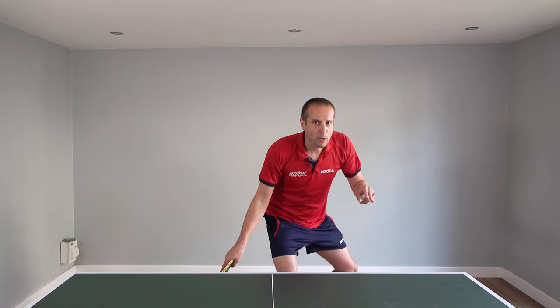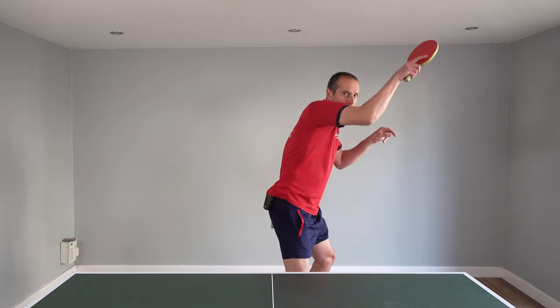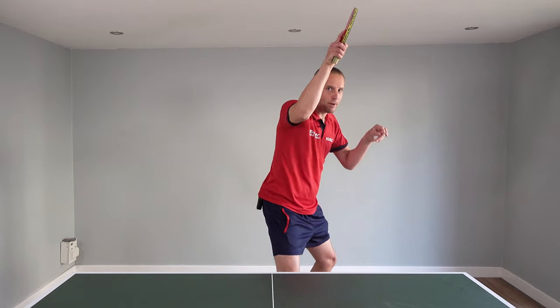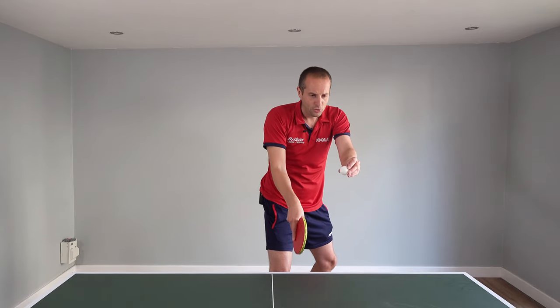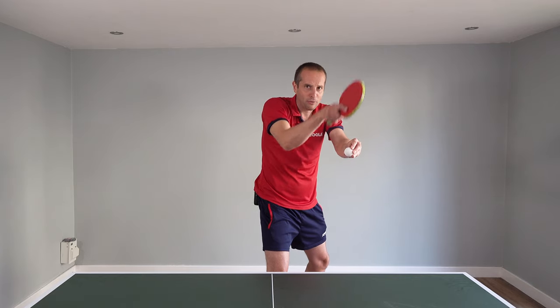When we do a slower forehand loop, instead of coming to that position, we're going to come up straighter, a little more vertically. That allows us to really brush up the back of the ball.